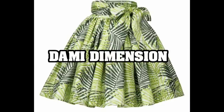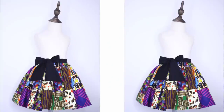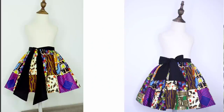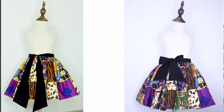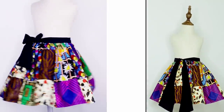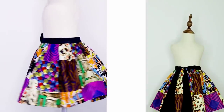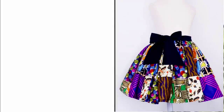Hi guys, welcome and welcome back again to Dummy Dimensions channel. Today's video is about how I made this really beautiful skirt with a unique band. If you're interested in seeing how I made this skirt, definitely keep watching. If you're yet to subscribe to my channel, consider subscribing because I share a lot of sewing tutorials and pattern drafting. Without further ado, let's jump right to the work table.